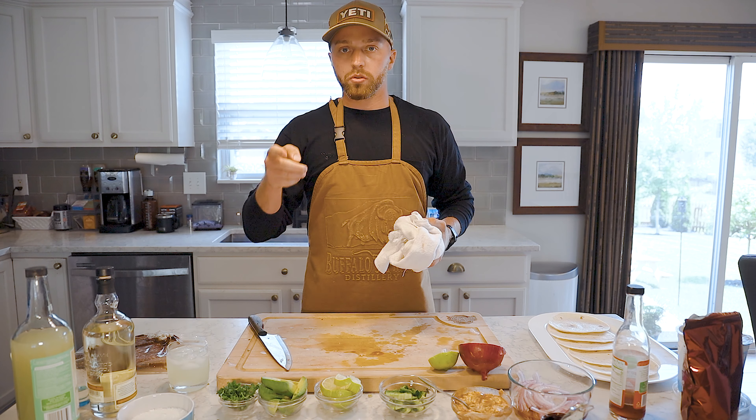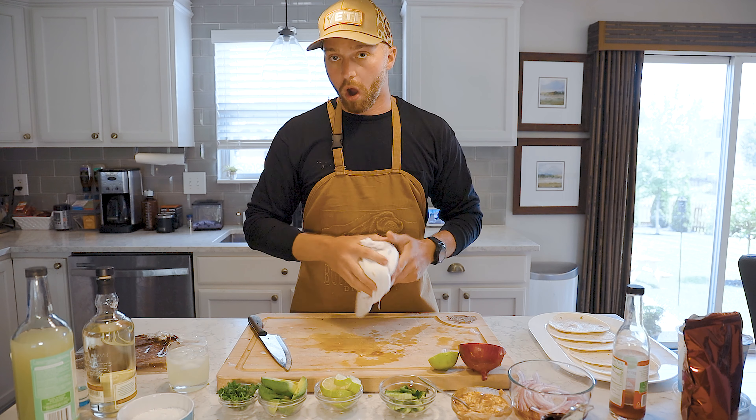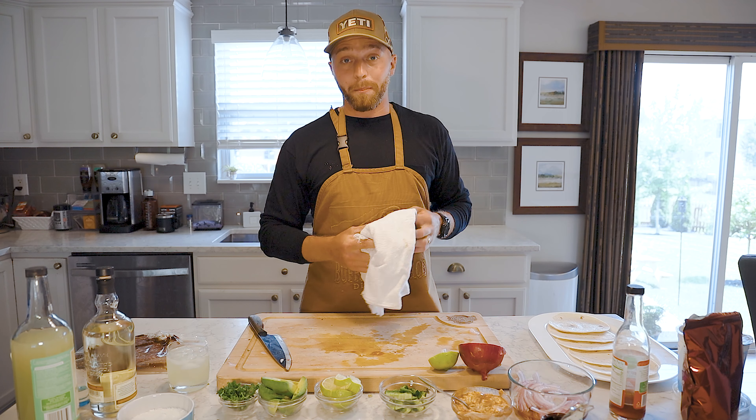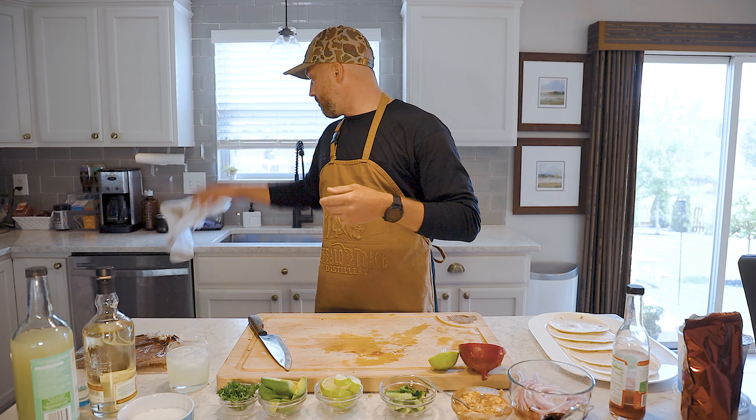We've got some diced jalapenos, some limes to garnish the tacos, fresh parsley from the garden, and some avocados. It's going to be a lot to fit on the taco shell, but it's a bomb bite of tacos.